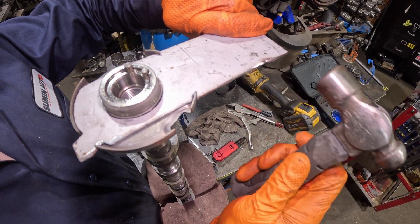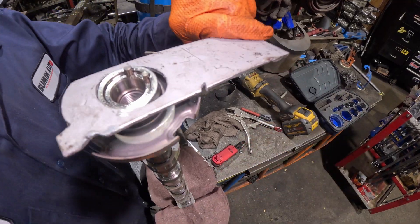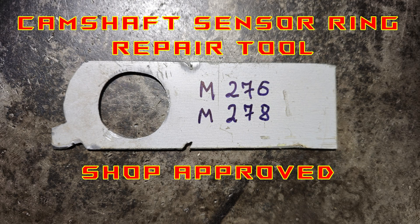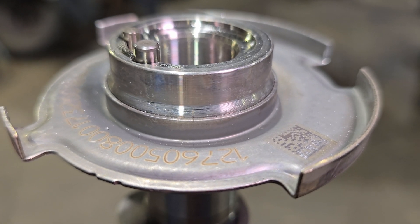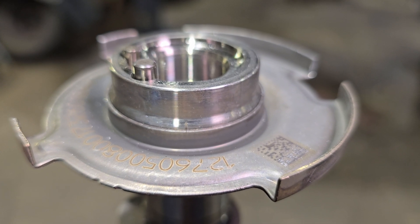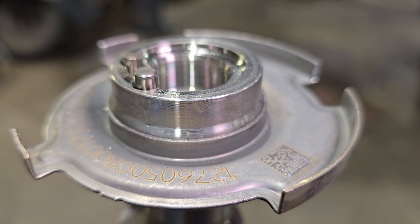It feels like it moved — looks like it moved. Beautiful, it actually moved. So we have managed to turn it and the marks now align. Now I have to tack weld it a little bit with the TIG welder to make sure it doesn't slip anymore. I'm going to TIG weld this tone ring in place.